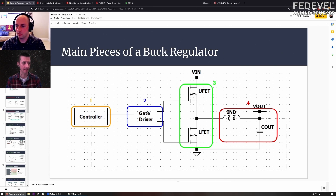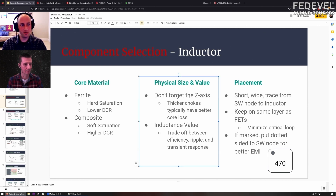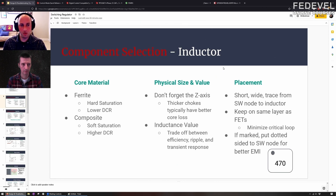Let's move to inductor physical size and value. Don't forget the Z-axis when you size your inductor. You have your XY footprint, but inductors also come in different thicknesses. For a five millimeter by five millimeter inductor, do you need one millimeter height, two millimeter height, or can you go with 10 millimeters? That's where to break from the datasheet as well. If you're picking inductors for a regulator spec'd for a laptop, these days laptops are paper thin — you can't stick a tall inductor in there.